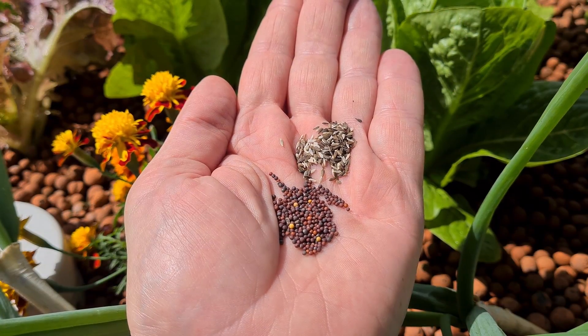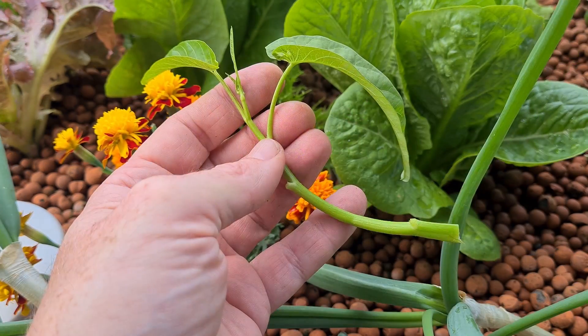G'day folks, it's Rob here and in today's clip we'll be running through three different methods to start off your plants for the aquaponics: using seeds, transplanting in seedlings, and cloning. I'll also give you a couple of other tips and pointers along the way. So we'll flip the cameras around and get stuck into the clip.